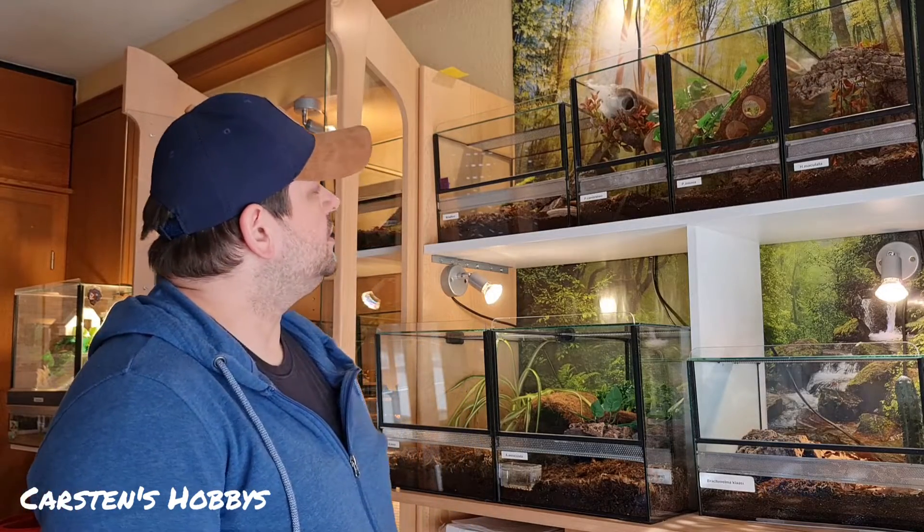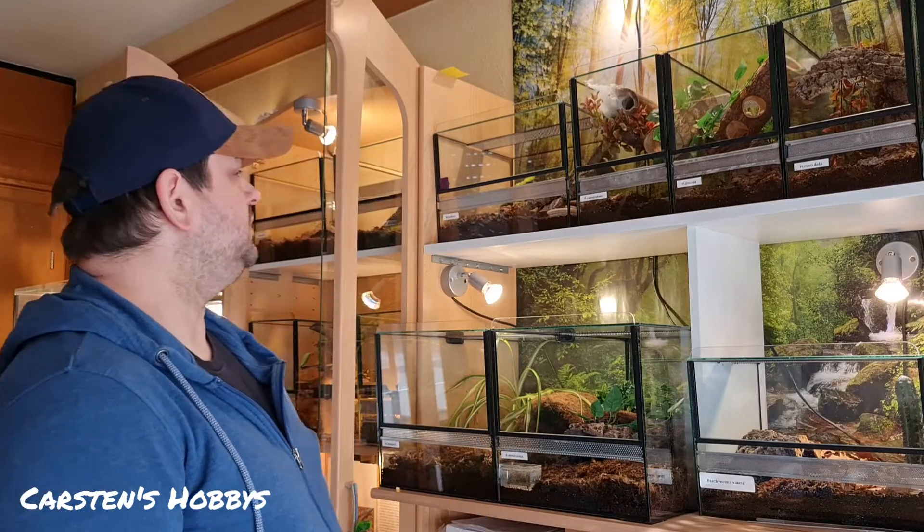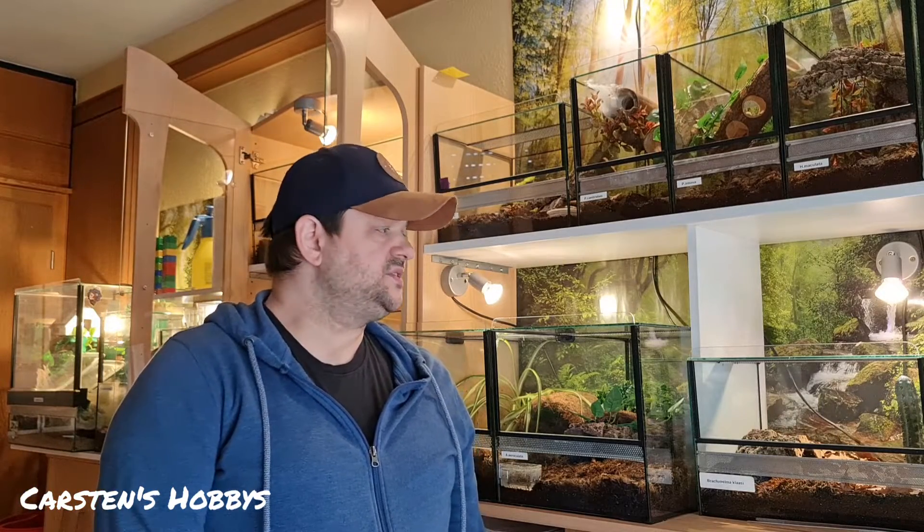Ich hatte vor, das was ich letzte Nacht gemacht habe, mit heute Abend zu verbinden. Das heißt, auf jeden Fall gibt es heute noch was zu futtern. Ich dachte mir, dass ich euch jetzt mal zeige, wie ich die Becken alle ein bisschen bewässere.